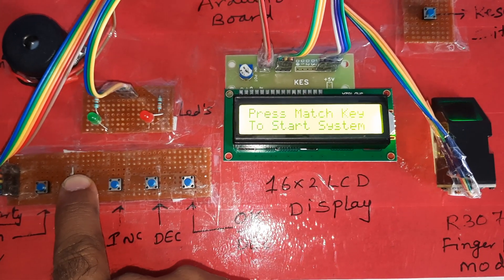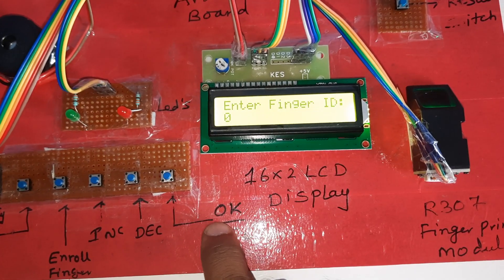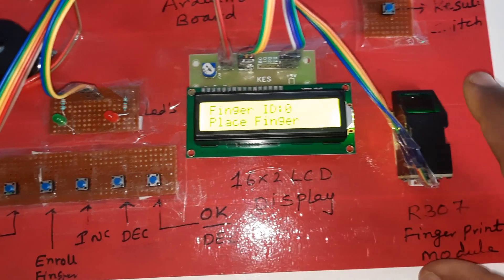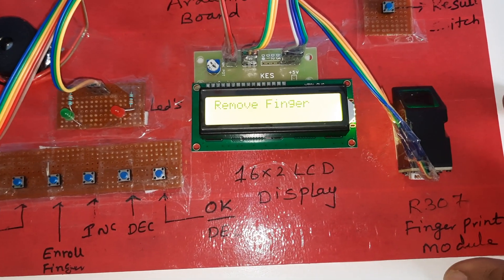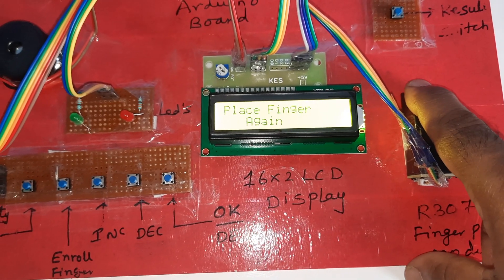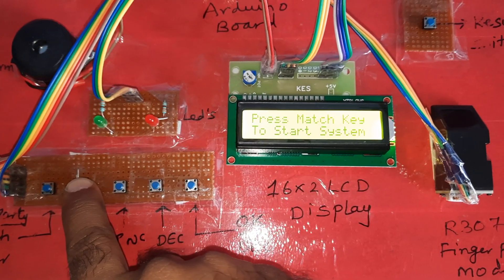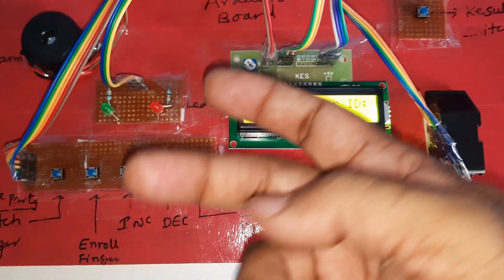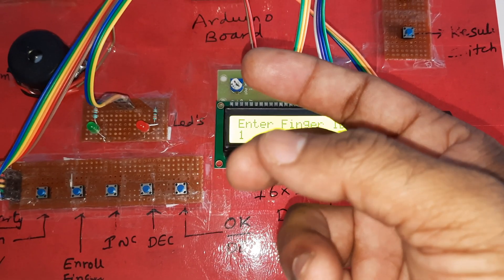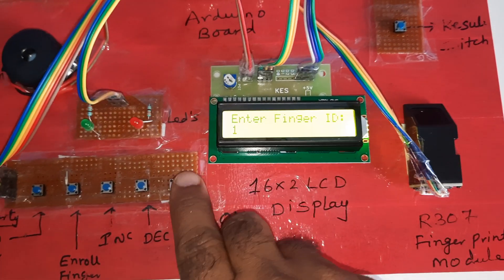Now we are going to press the enroll button, then press OK. Image taken — remove finger, then place the finger again. This is stored with address zero. Now enroll address one — I am going to store the second finger. Press OK, then remove finger and place finger again.